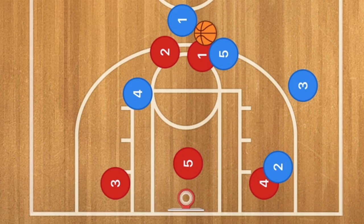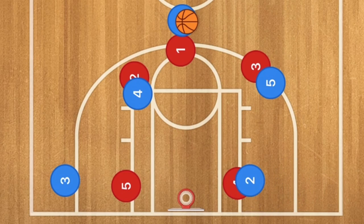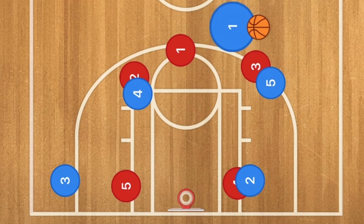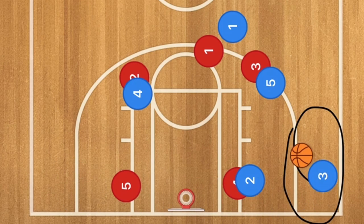Against the 3-2 zone, play 5 differs slightly. Player 3 screens for player 3 red while player 2 screens down for the post player. Player 1 dribbles over to one side of the court, and player 3 cuts baseline to the low corner, open for a 3-point shot. Again, this can be run on either side and will get you a nice open 3-point shot.